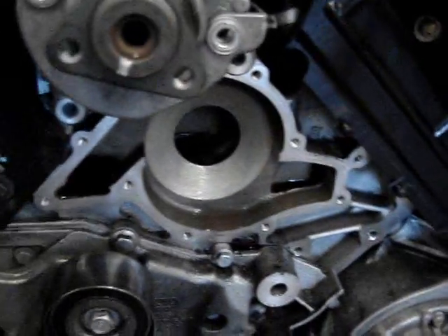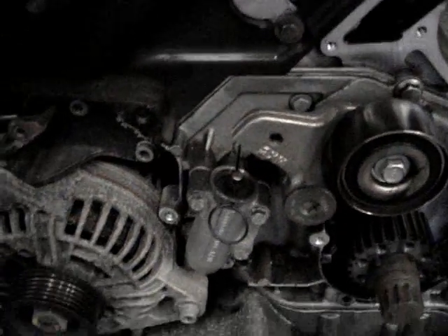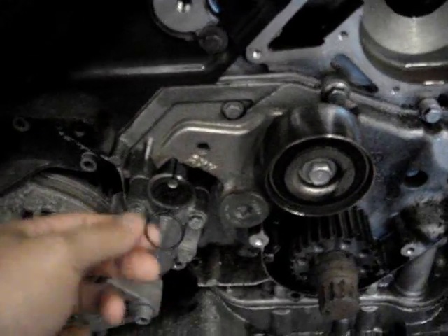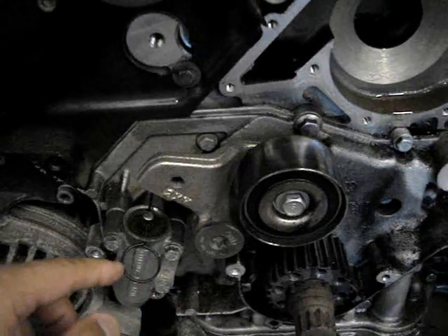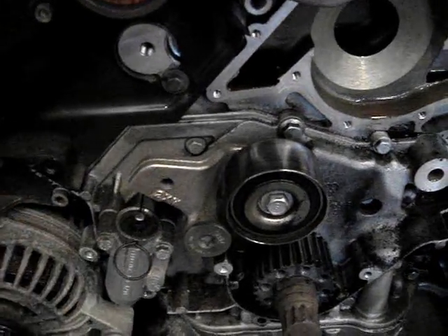Here's a little adjuster and all that. Here's the water pump removed. Here's the little timing belt tensioner. Put an 8mm Allen right there and just put some pressure on it.